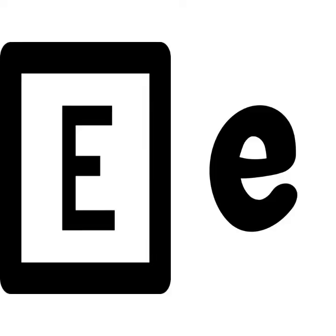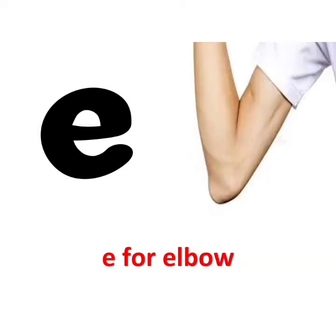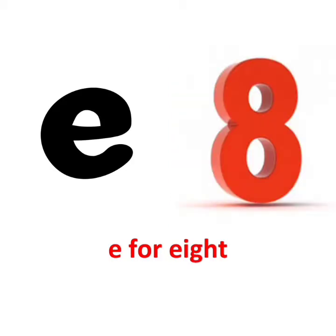Let's see. E says eh. E for eggplant. E says eh. E for elbow. E says eh. E for egg. E says eh.